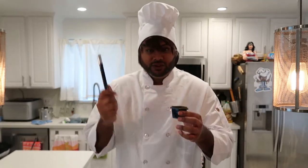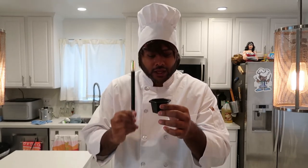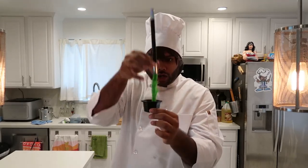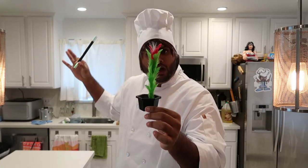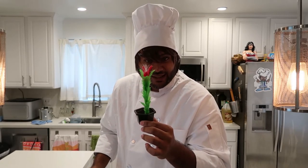La Cuisine Freak! You see this? You see this magic wand? I am going to make a delicious tree for you and for me. Magic is amazing. Now you can cook at home and make your own magic. La Cuisine Freak!